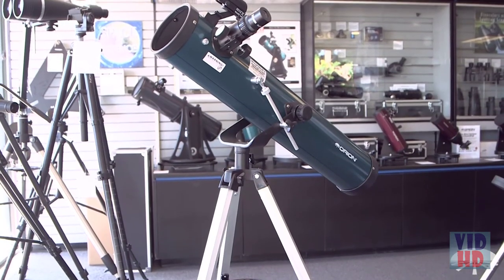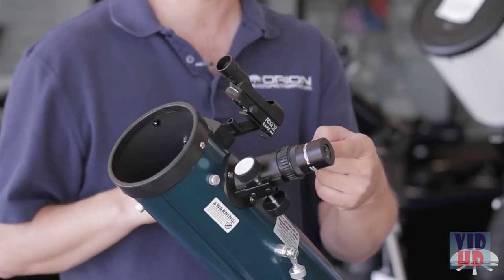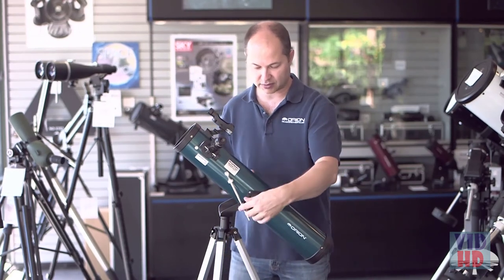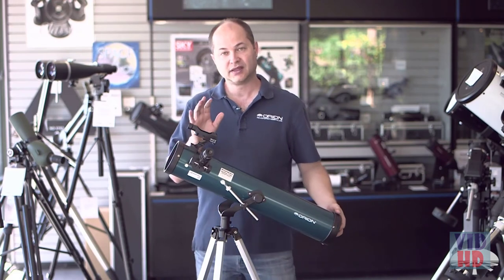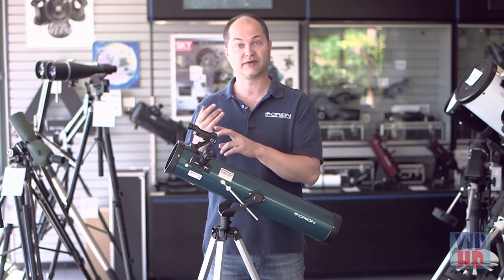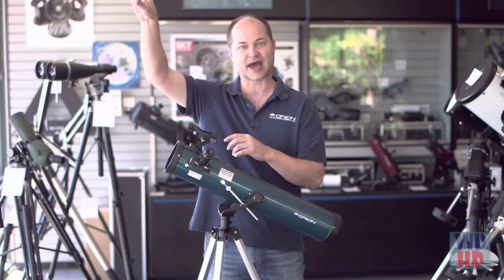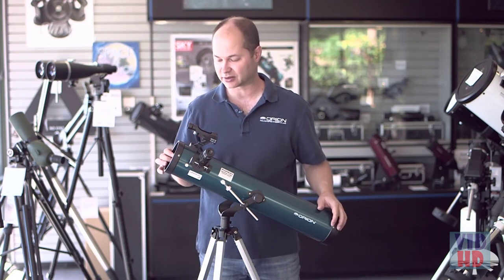In terms of using the telescope, it's very simple. You've got your low power eyepiece installed in the focuser, and your finder on the side. The first thing you've got to do before you can use the scope to find something in the night sky is to align the finder — that's really the one primary thing you want to do. Otherwise it's really hard to find things. It's a big sky and a small object, so having a finder that's aligned really helps aim the telescope well.